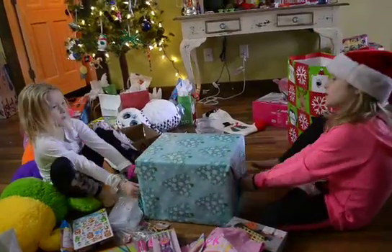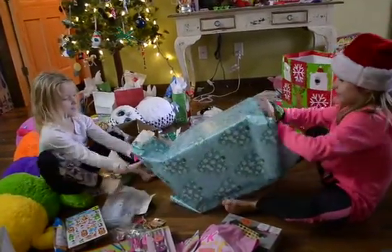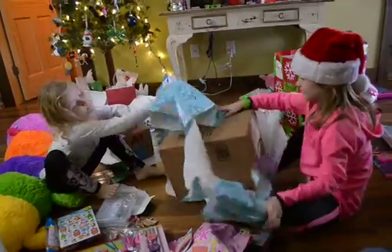Ready? One, two, three. Another box, I bet. Yep. Another box.